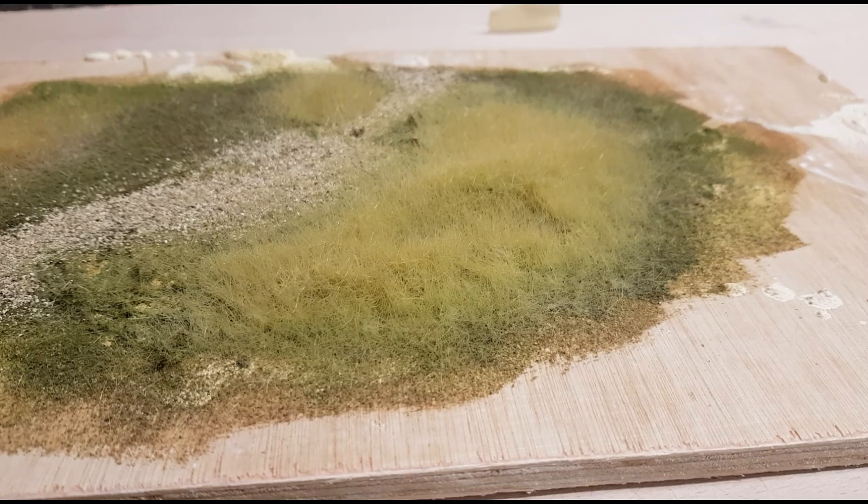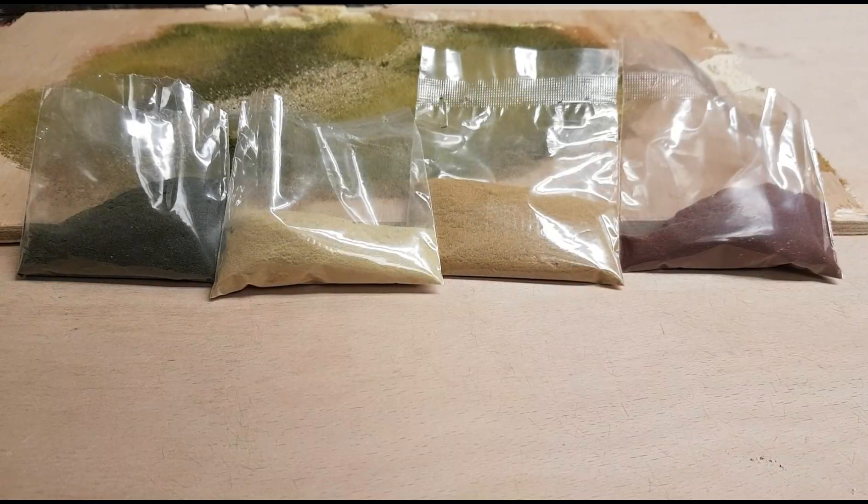With the help of some products, I'm going to demonstrate on this particular board exactly how to achieve those finishes. Let's take a look at the new products from Woodland Scenics — this is from the new field system and what we've got here are packets of four different colors of hues. These are absolutely superb for creating various shadows within amongst your grass, as well as things like seed heads for long-tipped meadow grasses.